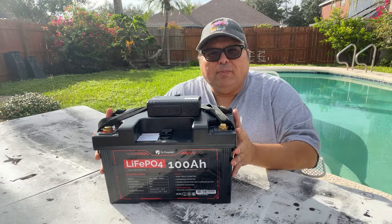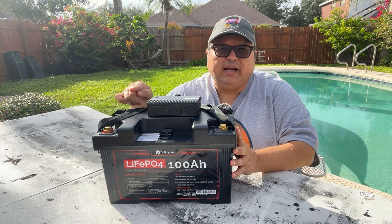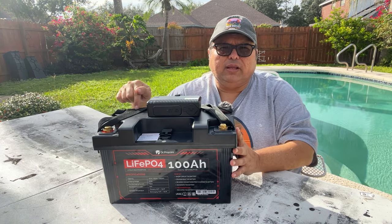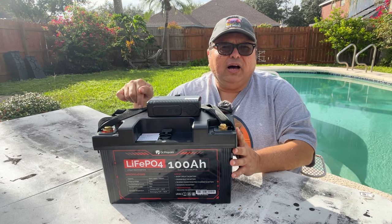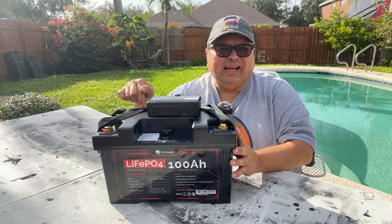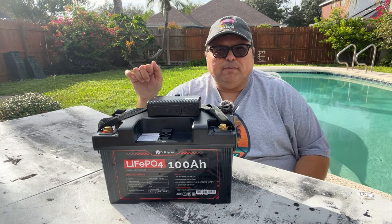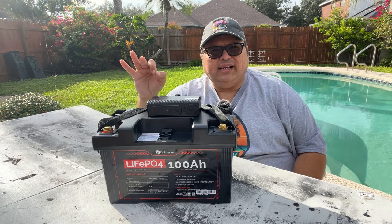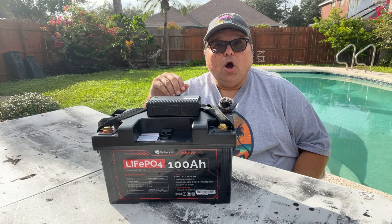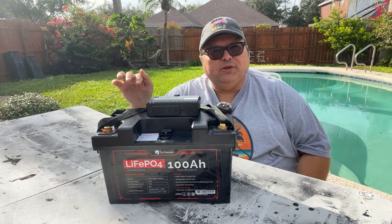So how much does this cost? On Dr. Prepare's website you can buy these items separately — the battery alone costs $449.99 and the hub retails for $60.99. However, they have an incredible deal right now where you can purchase both as a combo for only $399.99 as of the time of this video. And it comes with an industry-leading 10-year warranty — you'll be hard-pressed to find that anywhere else.